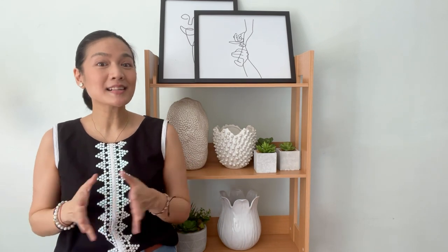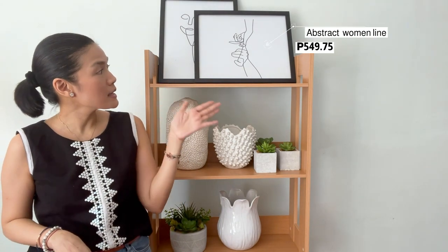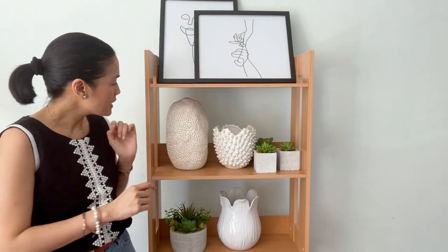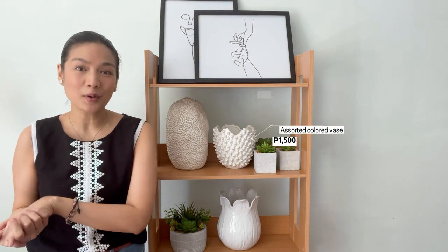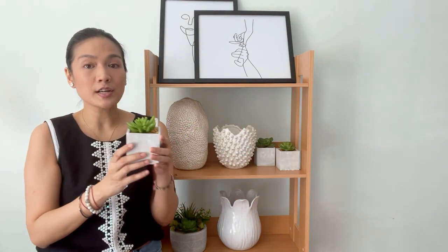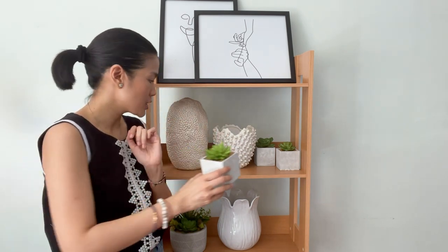Now let's take a look at the accessories I chose for the neutral shelf. I got black, white, and gray accessories. Let's start off with the artwork. While it may seem simple, I think it makes a strong statement and I really like the black frame around it. Next we have these vases. What they lack in color, they more than make up for with texture. I decided to use the succulents once again because they come with this nice gray cement finish that I think will look perfect on our shelf.